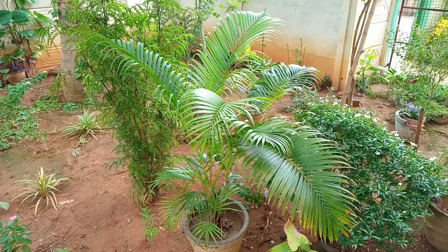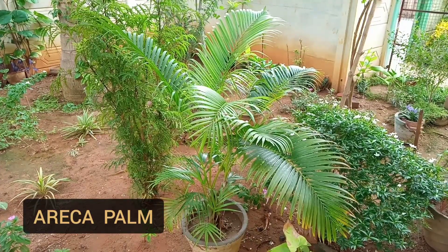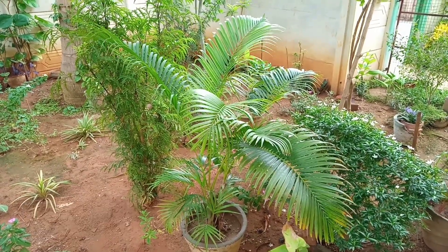Hi all, welcome to my channel. We will see a beautiful little areca palm plant. It's a beautiful look of this tree.